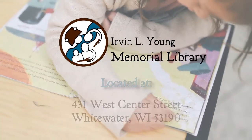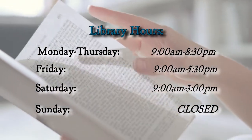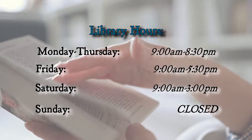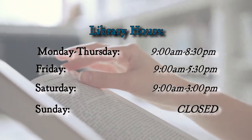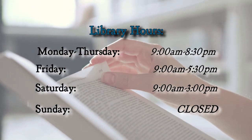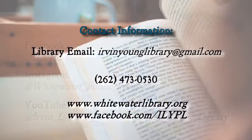We'll see you next time. Find us at 431 West Center Street, Whitewater, Wisconsin 53190. Our current hours are Mondays through Thursdays from 9 a.m. to 8:30 p.m., Fridays from 9 a.m. through 5:30 p.m., Saturdays from 9 a.m. through 3 p.m., and Sundays we are closed. To keep up to date, add us on social media. And for more information, please visit our website at www.whitewaterlibrary.org or our Facebook page.